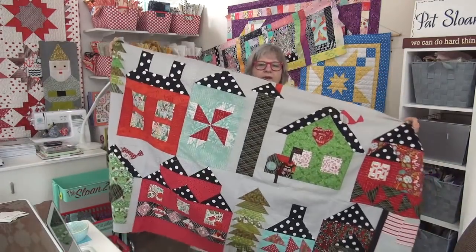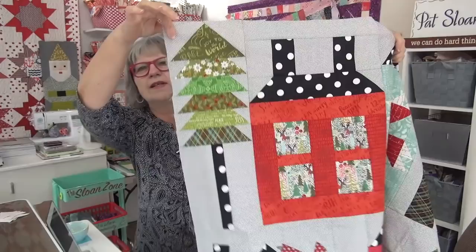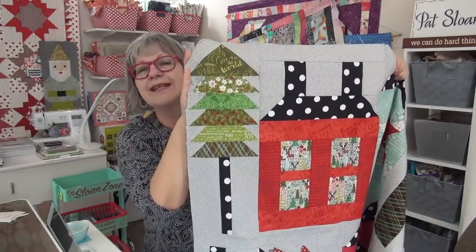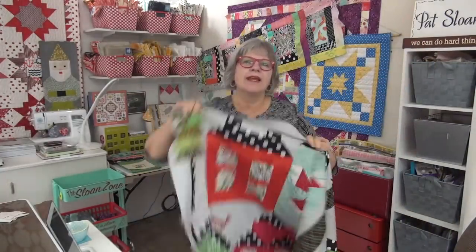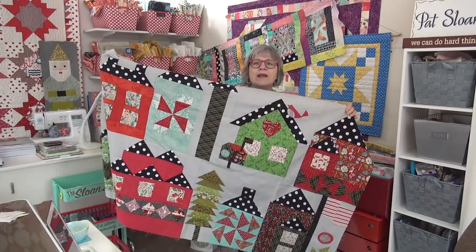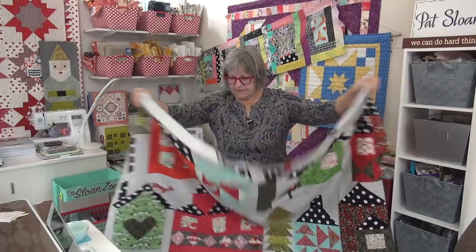Here is what I've had done — there's actually another row underneath and we're going to start with block one, which is this glorious block right here. The link to download the pattern is at my website today and also under this video. You get to make a house and a tree. I planned mine with Christmas fabrics — a lot of red and green with a bit of aqua and polka dots, and black with white polka dots through everything. So the first block is yours today!